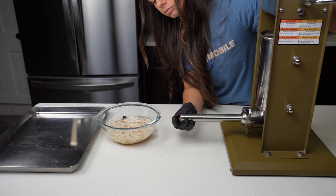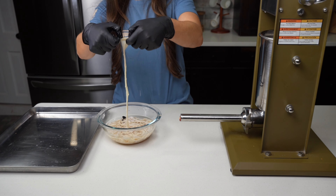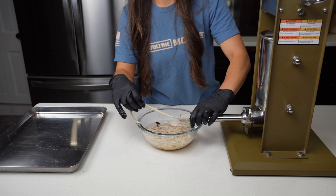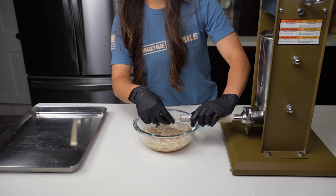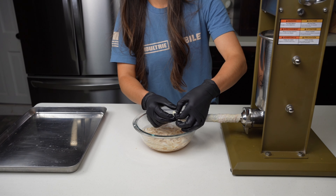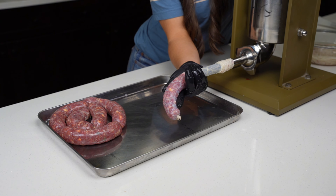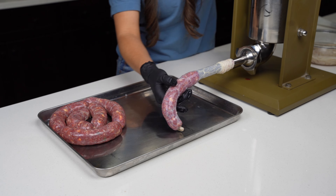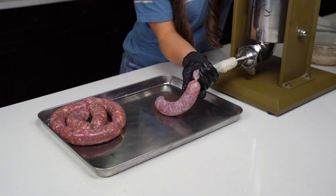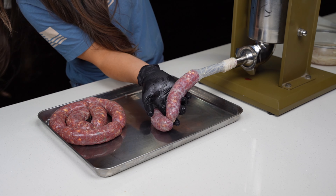We'll bring the meat down to the tip of the stuffing tube, then slide the open end of a soaked and rinsed hog casing onto the tube. I like to first dip the casing a couple times in the water then start feeding it onto the tube. Once we've reached the last couple inches of the casing we'll tie a knot to secure the end. Now we can start slowly feeding a small amount of meat into the tube. Once the brat is about 5 to 6 inches we can pinch to separate and twist it a few times, alternating direction each time we make a link.